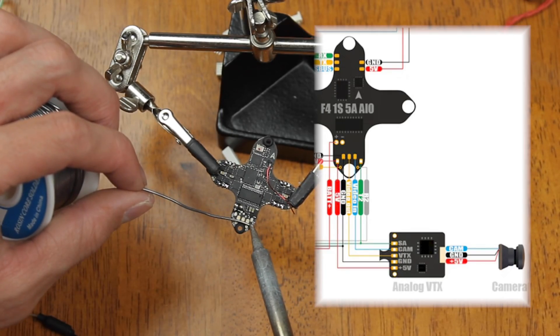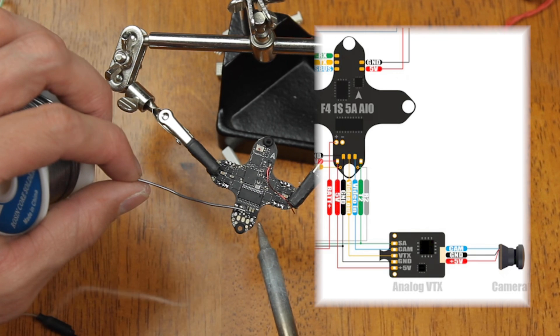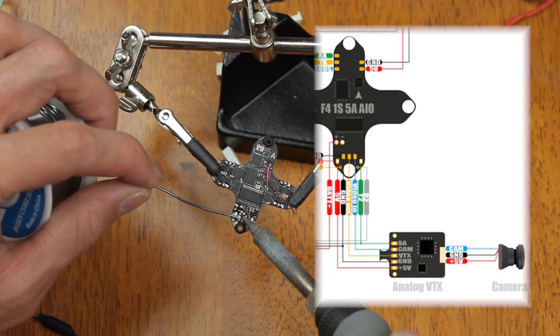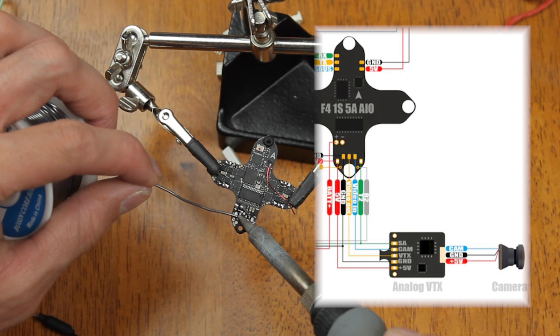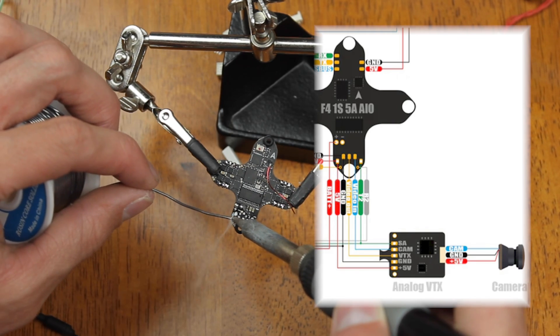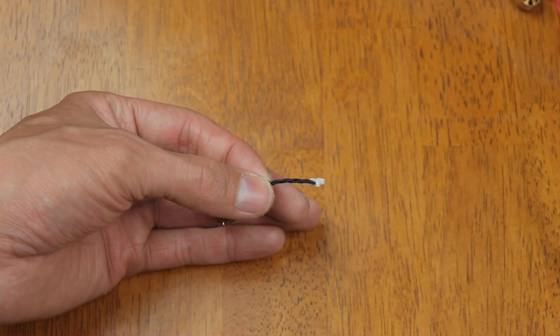We also need to tin where we're going to hook up the VTX. I did lay a diagram here so you can see which pads you need to tin.